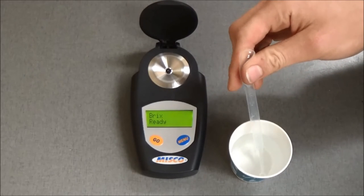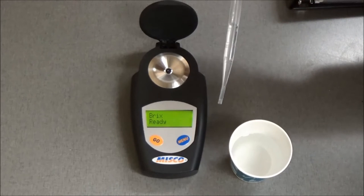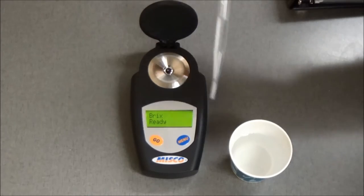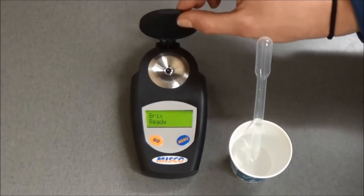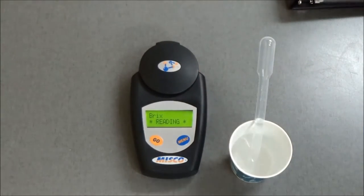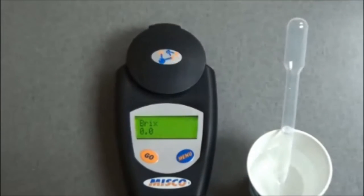To verify the accuracy of your device, place three drops of water in the sample well. Close the lid and press the Go button. The device should read 0.0.